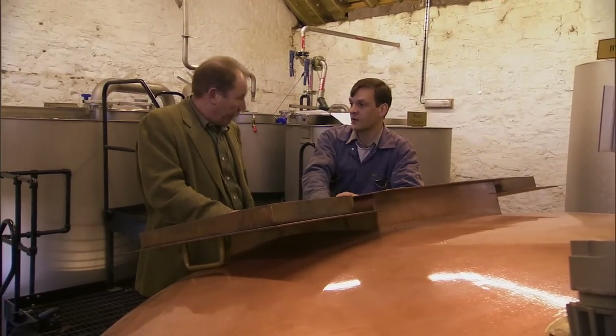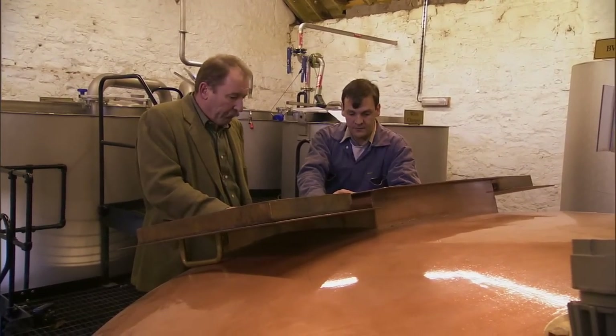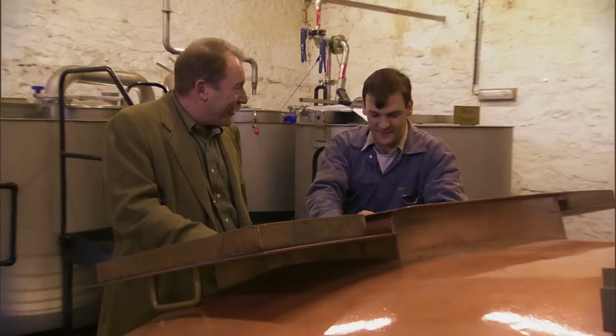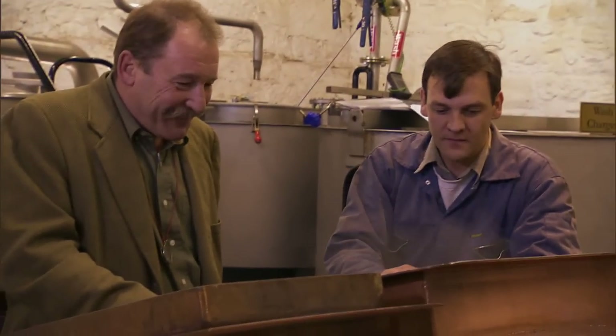We expel it out through the flour, goes out the auger on the side of the building, and we feed it to our own cattle. Quite a nice warm treat on a cold morning. Porridge.